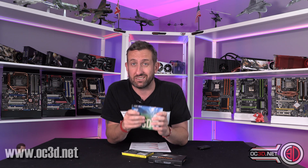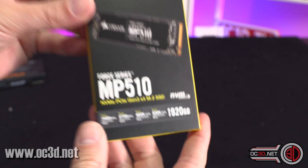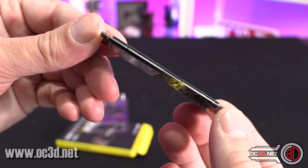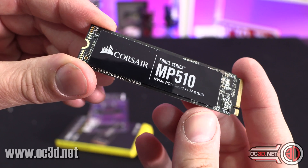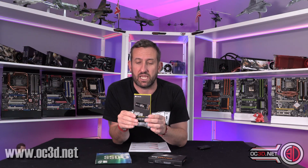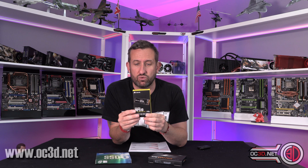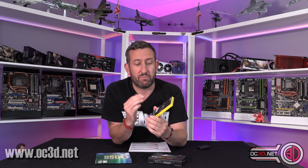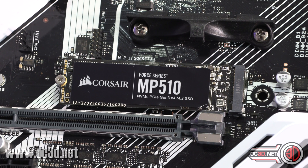We'll talk about speeds in a minute. With the Corsair MP510 — it's a slightly updated one from the MP500s — it's 2TB. If you have a look around the back though, you can see that there are chips, so if you were thinking about heatsinks you need to go careful with the location points. It's much more difficult with the dual-sided ones. But it does have a black PCB, so it does fit nicely — in the Prime it actually almost looked like it was designed to be there, it looked really good. It comes in around the £280 mark for this 2TB model.